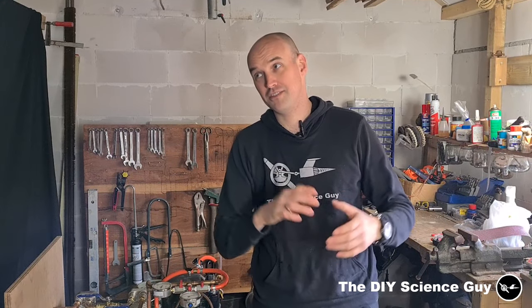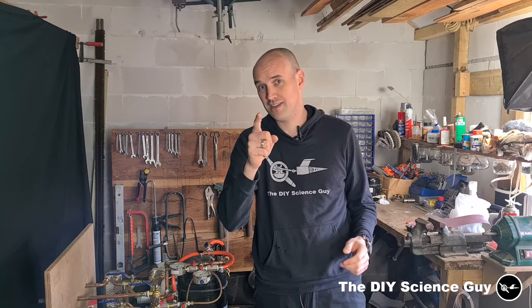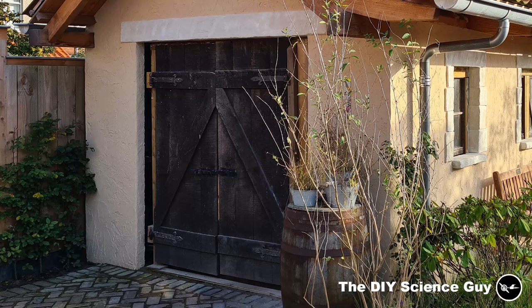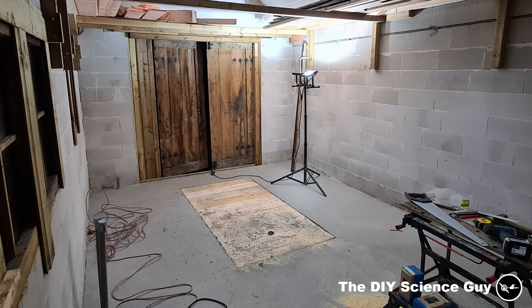Hello everyone! My new workspace is finished, but the acoustics are not that great as you can hear, so that's something I need to work on later. I still need to make new windows and doors and the walls need to be insulated, but that's something for later.